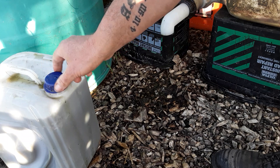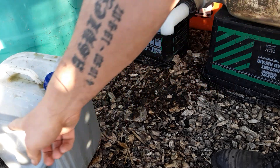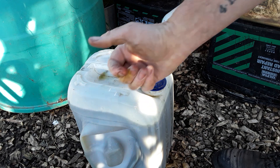Remember: never leave the cap tight, always leave it open, else it will push out and explode all over you.